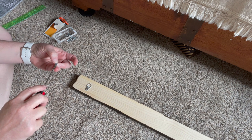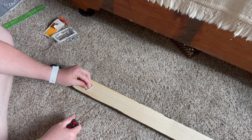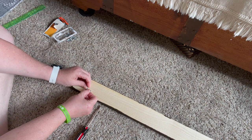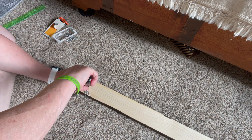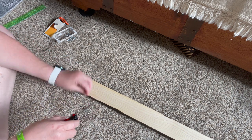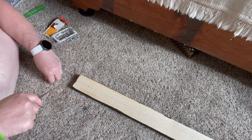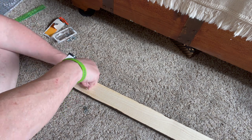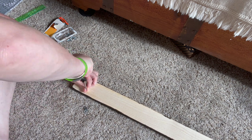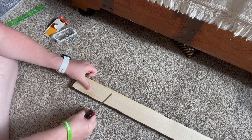Most people will probably get the drill out, but it's just a screw and this is not hard wood by any stretch of the imagination, so I'm not too concerned. I know people who do real hardware would drill a pilot hole to keep it from splitting, but I'm not doing that — just screwing it in by hand.